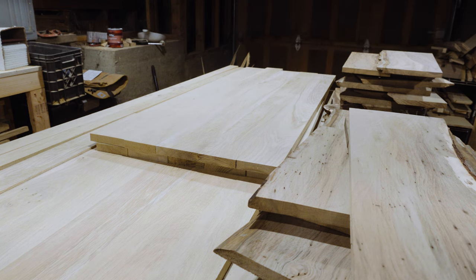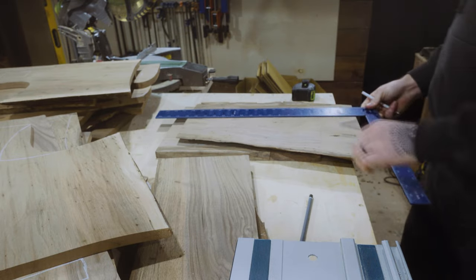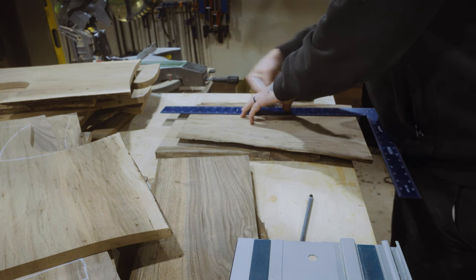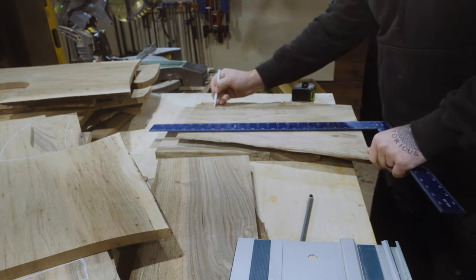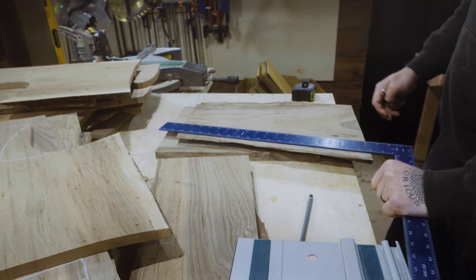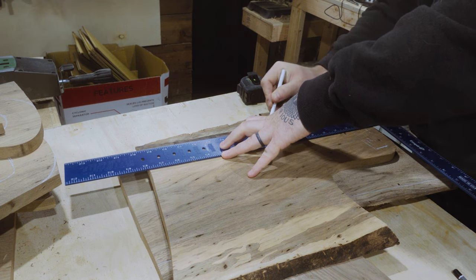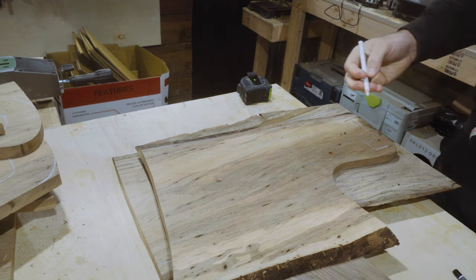Making charcuterie boards becomes a bit of an assembly line, and I don't think I've ever built more than one of anything at a time, so a lot of this workflow is very different for me. I thought the thing I needed to do was to roughly mark out the shape of every charcuterie board on the board. And while it helped, I didn't really stick to the lines later on. They helped shape the charcuterie boards.